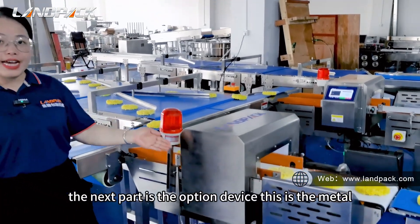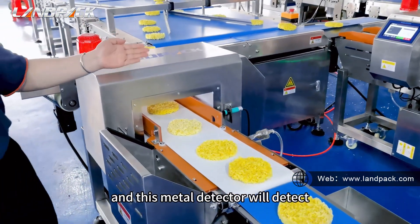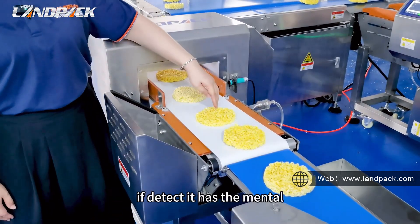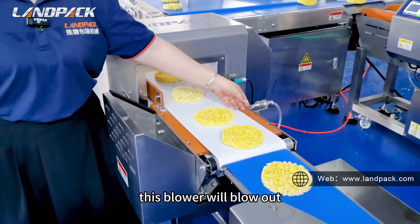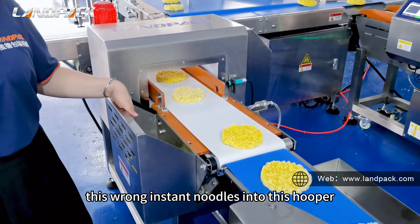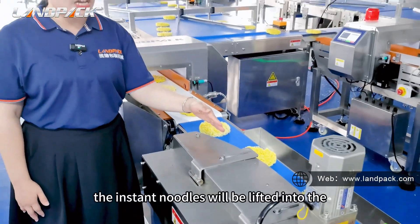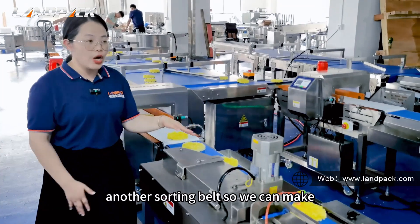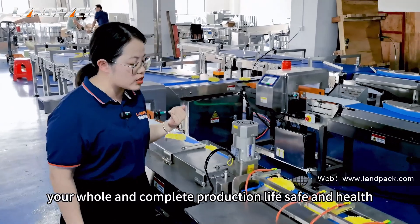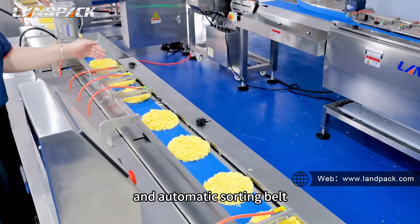The next part is the optional device. This is the metal detector. This metal detector will detect whether there is metal inside the product. If metal is detected, this blower will blow out the faulty instant noodles into the reject bin. And if safe, the instant noodles will be lifted into the next routing valve so it can make your complete production line safe and healthy.